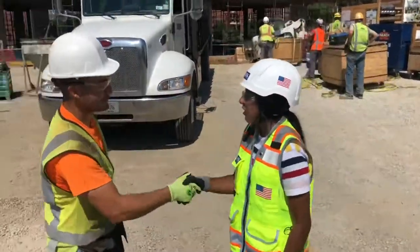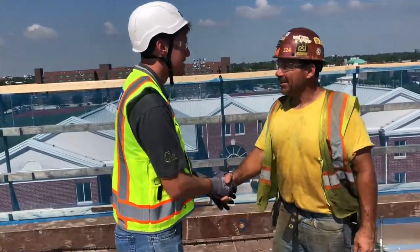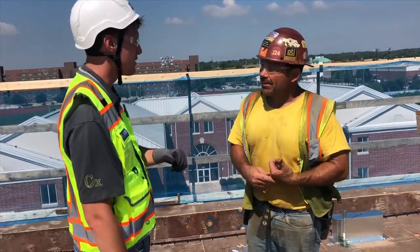Hey Ed, thank you so much for all the hard work you do. Hey Lou, how are you? I saw some rebar on the cat walker earlier — would you mind moving that out of the way? Sure, I'll do it right now.